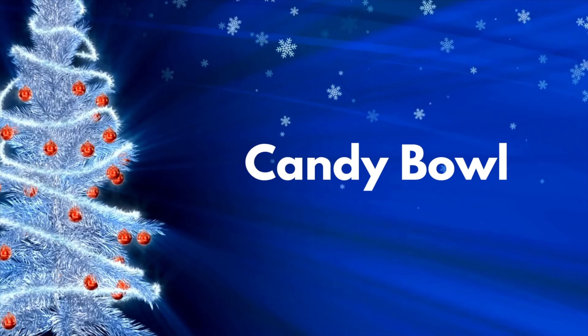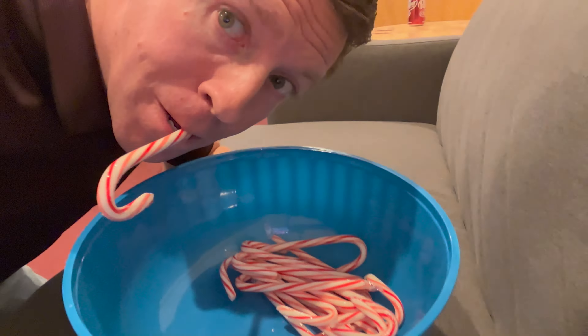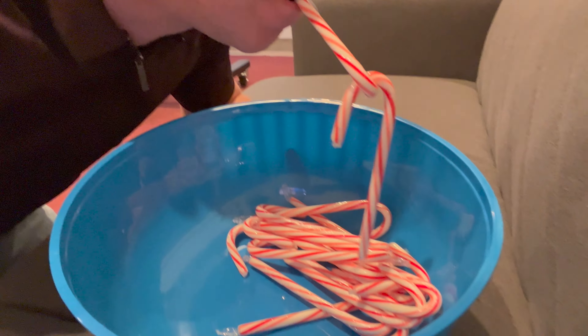The next game is called Candy Bowl. You'll have a bunch of candy canes in a bowl. You take a candy cane, run to the bowl, and get as many candy canes out of that bowl as you can using your candy cane. The catch is you have to hold the candy cane in your mouth. Dip into the bowl, scoop and hook as many as you can, bring them back to your team, and whoever has the most at the end wins.